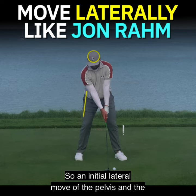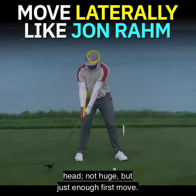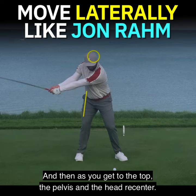So an initial lateral move of the pelvis and the head — not huge, but just enough — first move. And then as you get to the top, the pelvis and the head re-center.